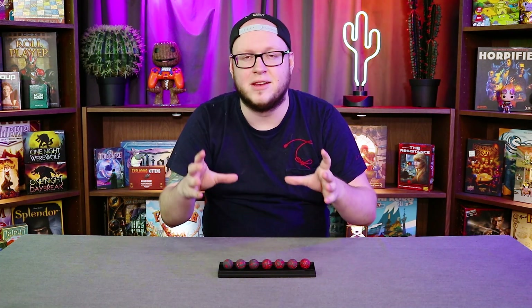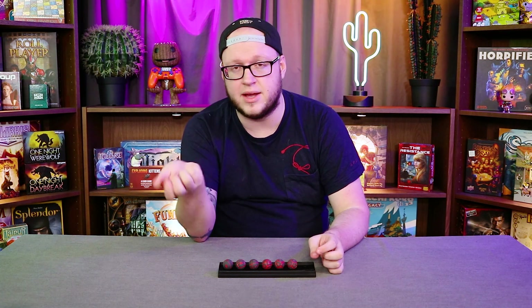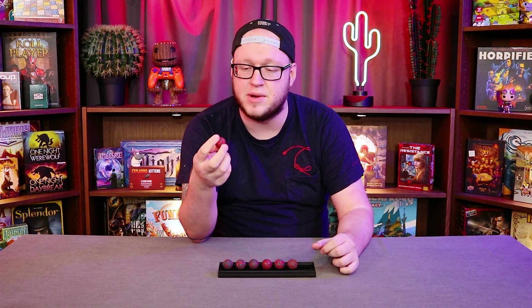Spherical dice aren't something new, they've been done in the past, but I've never seen a full set completely spherical, which is probably why these are launching to Kickstarter very soon. Either go and check it out — the links are all down below — or hopefully in the future you can pick up another copy of these somewhere.